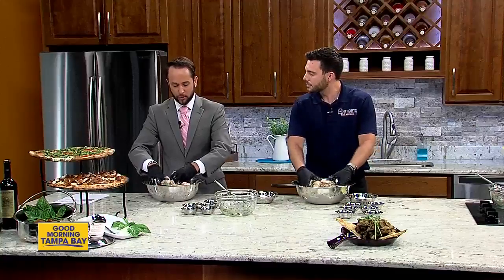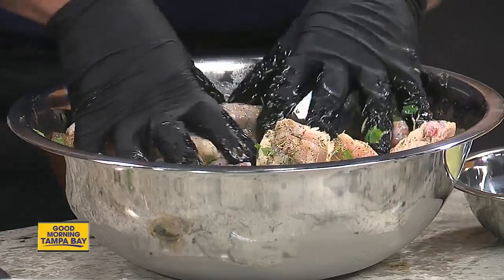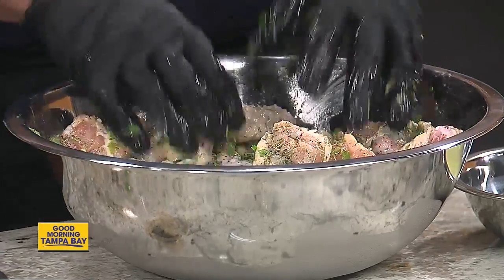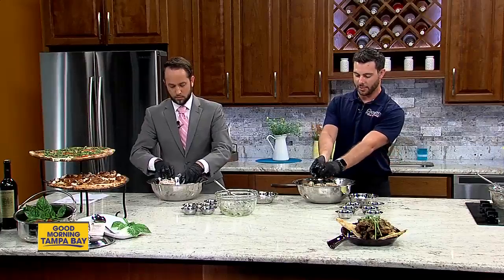Are these breaded? They are not. One of our kind of big marks is that we use just fresh, never-frozen wings. You can always tell by the bone — if it's white, then it's never been frozen. So it's kind of one of our nice trademarks that we have here.